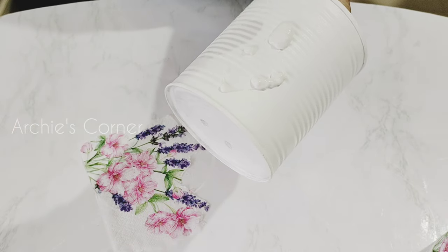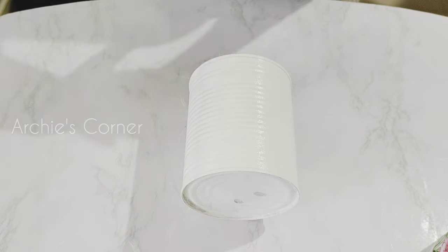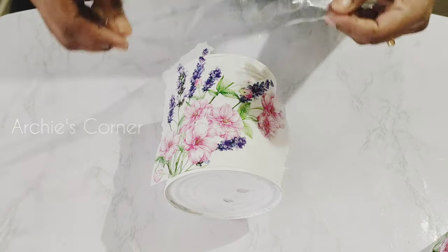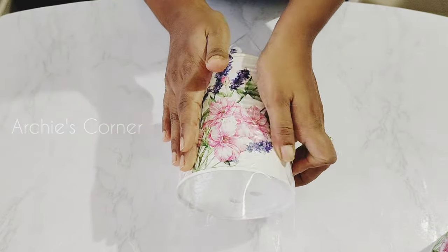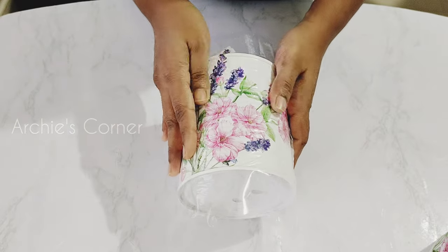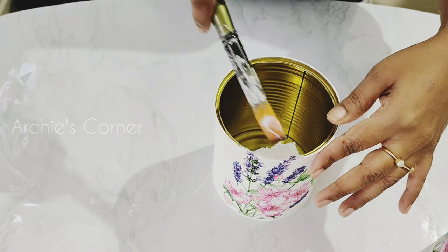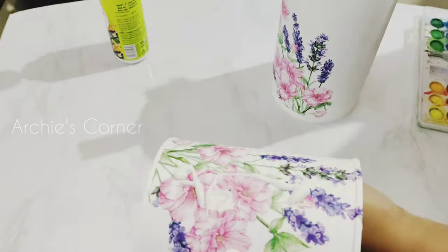Now we can apply some mod podge glue and then paste the napkin gently. After that we can use a thin plastic sheet and smoothen it. And finally apply another coat of mod podge glue so that the surface will get sealed.